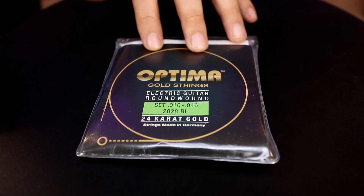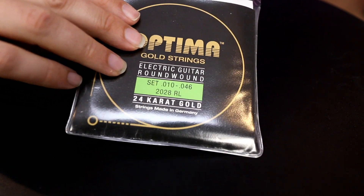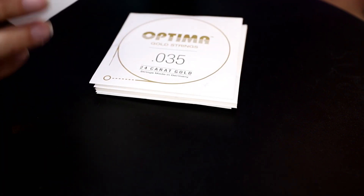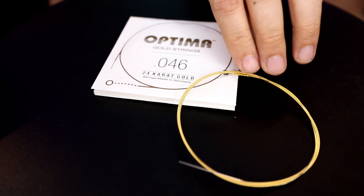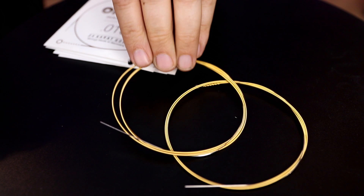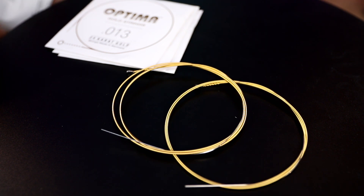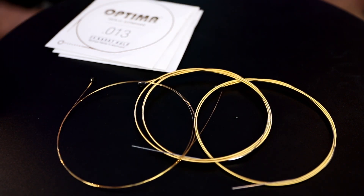Let's unbox these things and find out what all the fuss is about. We've got a set of 10 to 46 gauge strings, just like our D'Addarios, so that'll make for an interesting comparison. Check that out — that bright gold looks super cool. Even the thin strings are gold as well. Looks super cool. Now, I think the concept behind the gold is that you're never going to have tarnishing strings. Let's put them on a guitar and see what it sounds like.